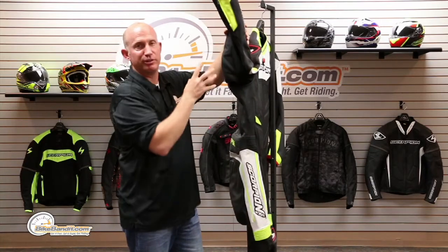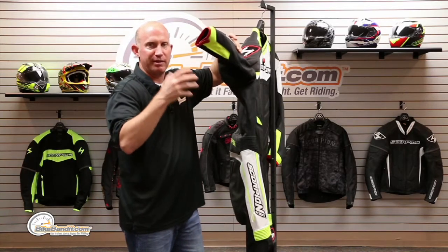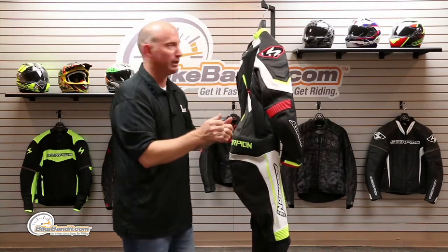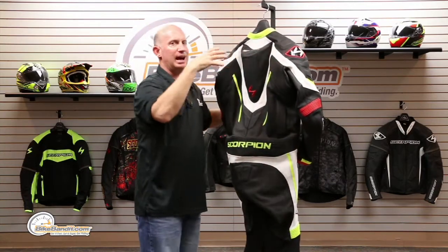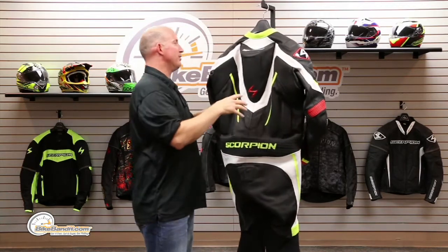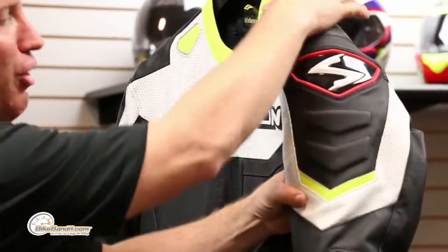That gives you the ability to have the suit incredibly snug, and if you need a little bit of extra real estate in the arm, those stretch panels will give you a little bit of love. Traditional leather collar wrapped around, and in the high-impact areas it's going to be solid cowhide. As we look over these molded shoulder panels, that's all going to be solid leather down the sleeve.